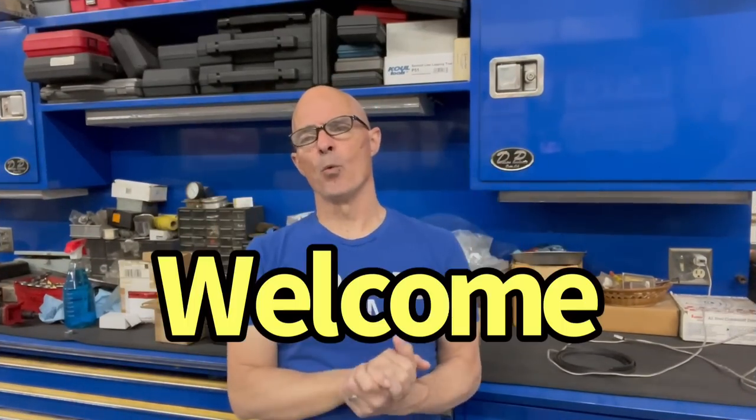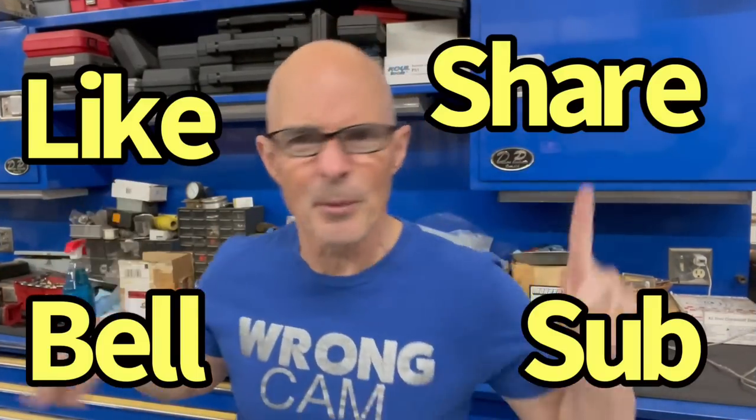Hello everybody, I'm Rich Oldner, welcome to the channel. Like, share, subscribe, ring the bell, do all that stuff so you get notified when we do all this testing.